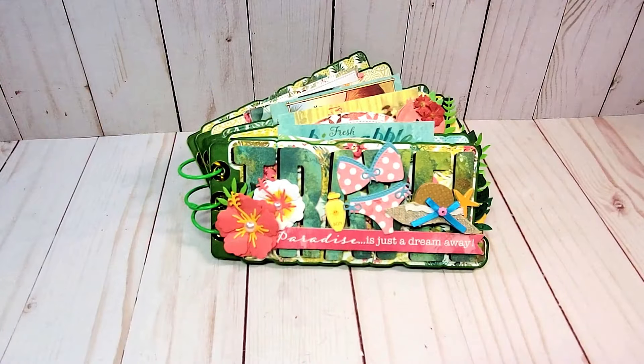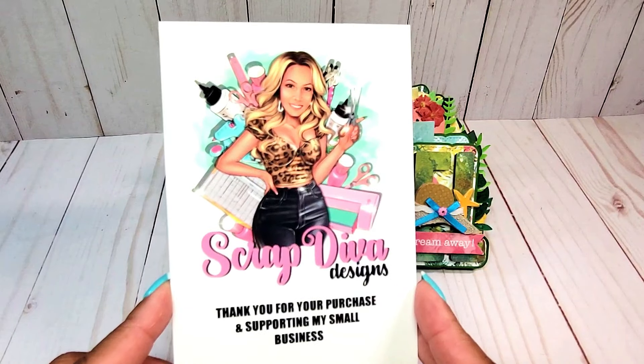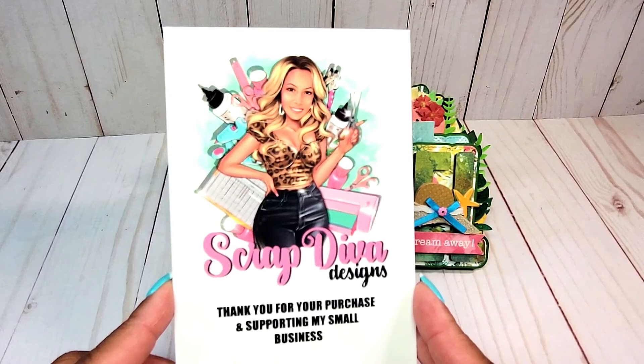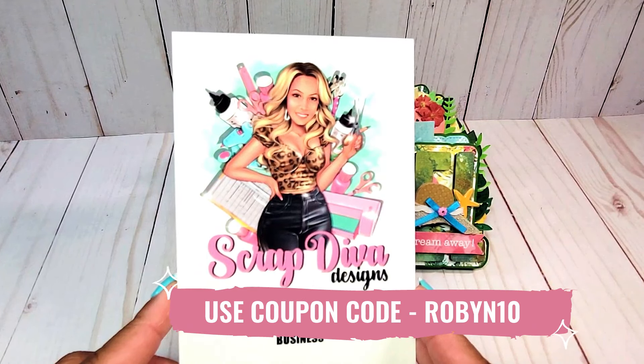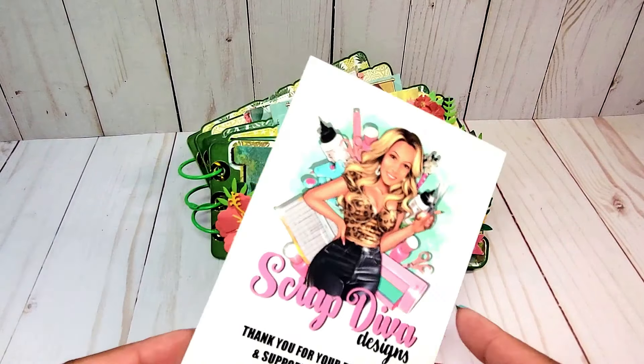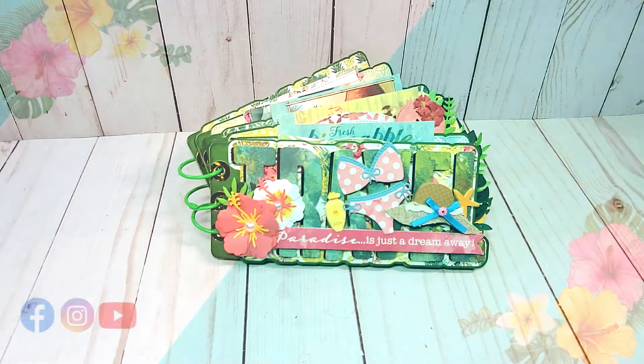This concludes my review of my travel mini album. This die, as well as all of the dies I shared with you, are available at ScrapDivaDesigns.com. I will be sure to include an affiliate link to each of the products in the description box below. Please feel free to use my coupon code ROBIN10 for a discount upon checkout. Thank you so much for joining me — please be sure to visit my channel tomorrow to see other fun projects I've created with the July 2024 release from ScrapDivaDesigns.com. Bye for now and happy crafting!